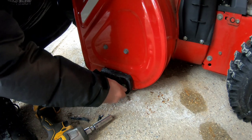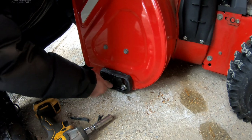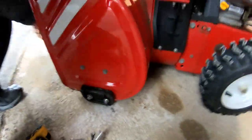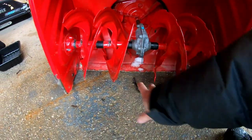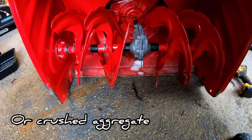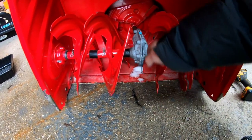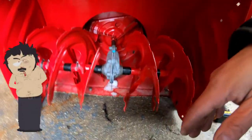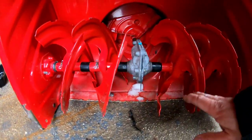I haven't tightened the nuts on the other side yet because I have to make sure it's off the ground at a certain height. Now because Andy's got concrete and asphalt in his neighborhood, we don't have to worry about pebbles and gravel. If you had a driveway with a lot of gravel pebbles, you would want to raise it a little bit higher so that the scraper bar clears the pebbles and rocks. You don't want to get rocks flung in and shot out the chute to break somebody's window or hit somebody in the eye.